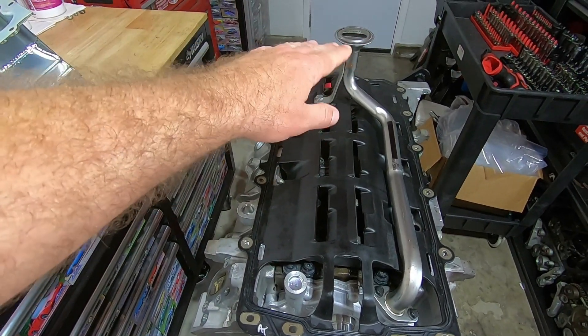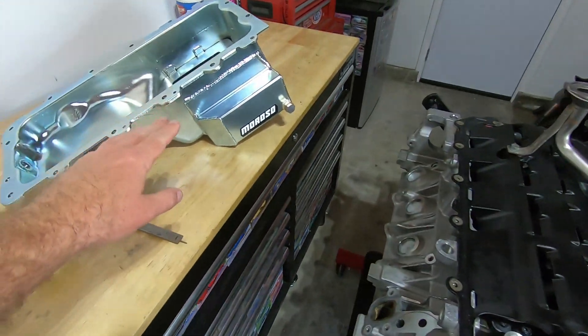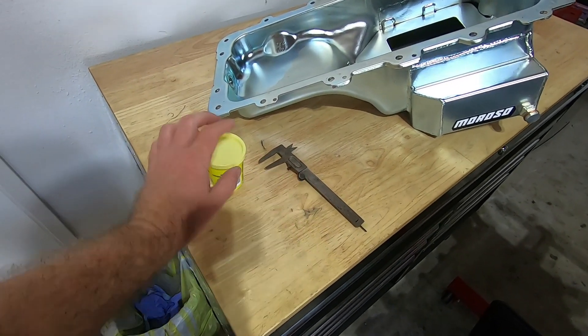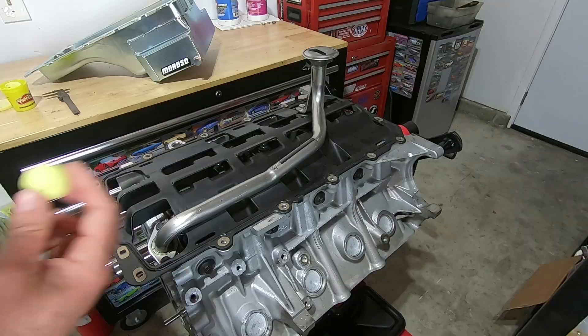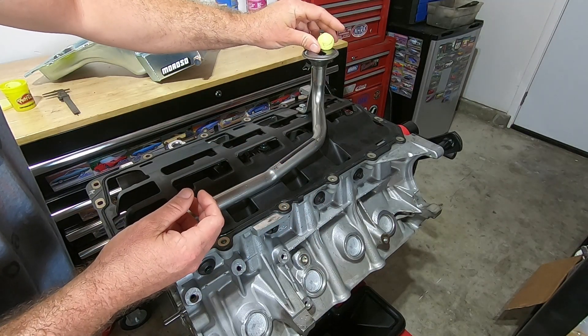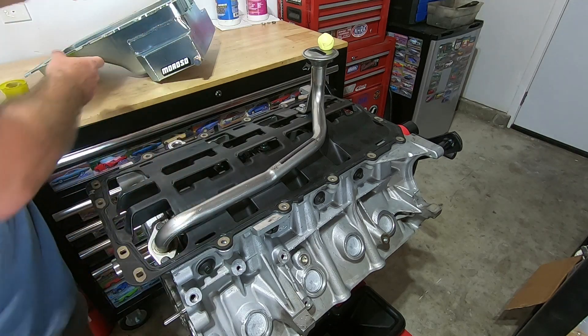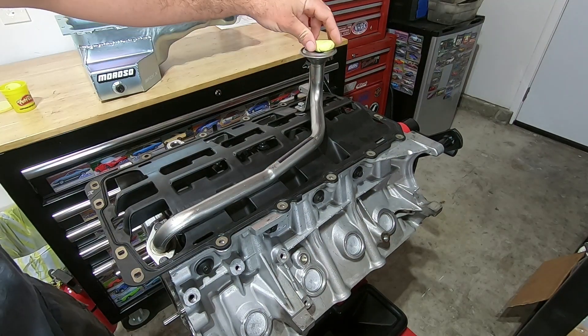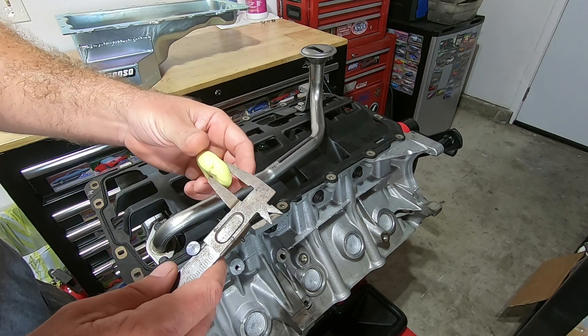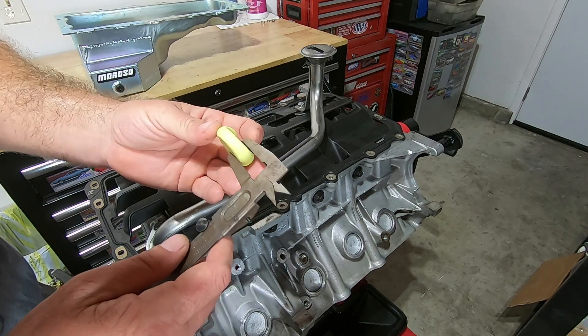Now that the pickup tube is bolted down and sitting straight, I'm going to check the distance between the pickup tube and the oil pan. To do that I'm going to use a dial caliper and some Play-Doh — just take a little ball and put it right on the pickup tube. We take our squished ball, get a measurement, and it's right at about a half an inch, which is where I like it.